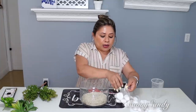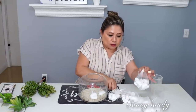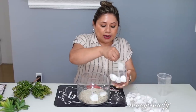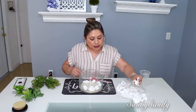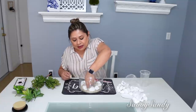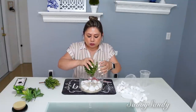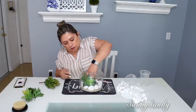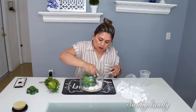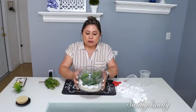Ahora voy a poner unas piedritas blancas. Estas son grandecitas. Por estas pagué 99 centavos en la tienda china. En la tienda del dólar también las venden, pero muy pequeñitas. Y esto en realidad es para que le dé un poquitico más de vista al arreglo. Y no voy a poner más que nada en el borde alrededor. Ahora sí voy a poner suculentas. Estas son artificiales. Le puse cuatro suculentas y todas son diferentes. Y mira qué lindo se ve.